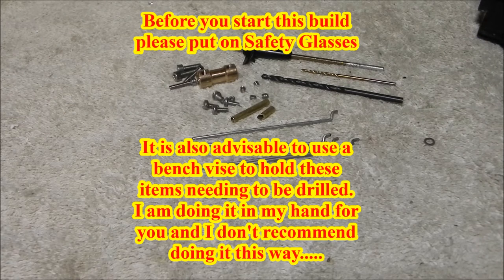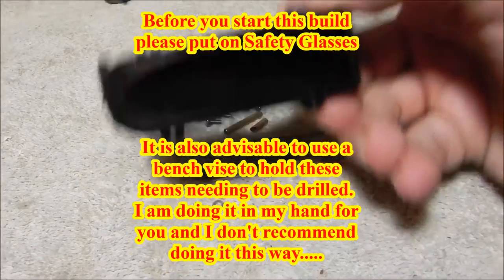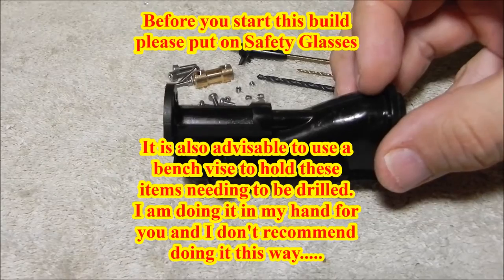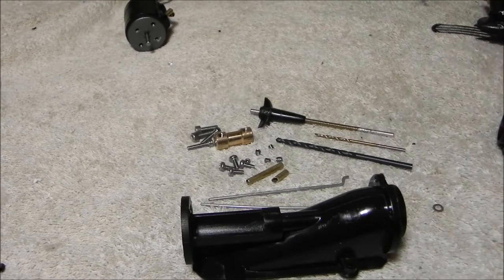Welcome back, this is Will. This will be the install video — we're going to take this brand new pump and install these items into it. I'll do my best to hold things in a way that you can actually see how we do things.